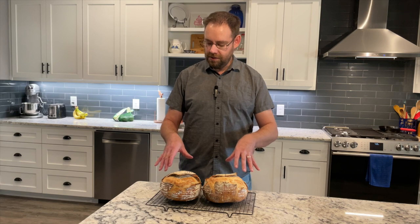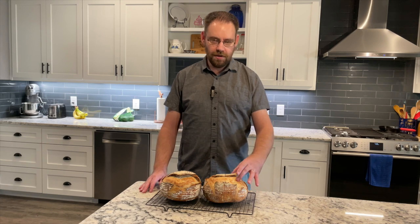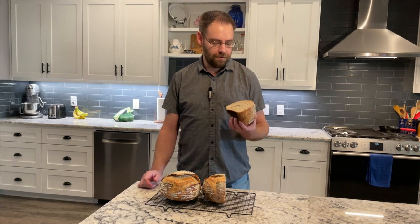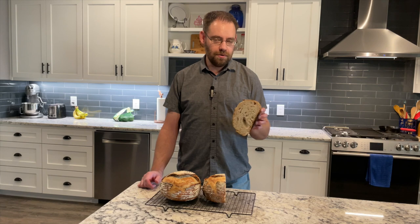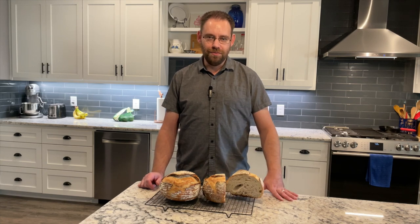Today we're going to make sourdough — a white sourdough. It has a nice hard crust, a chewy center, and big holes that really soak up butter. It's great for soup, toast, or what we're going to do tonight: some cheese fondue. So watch along as we make sourdough.